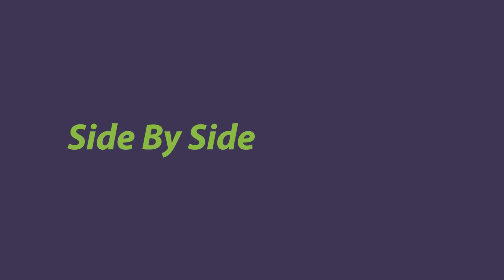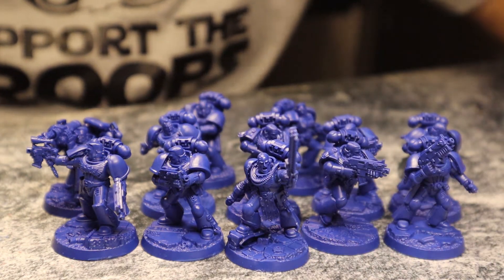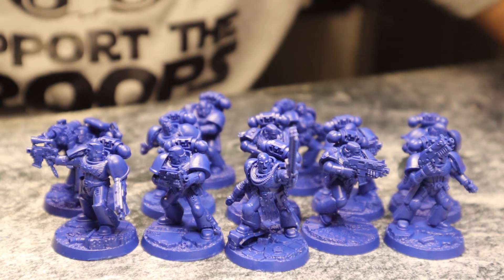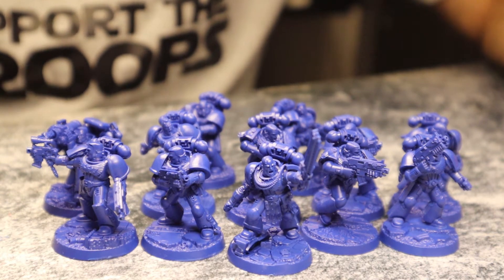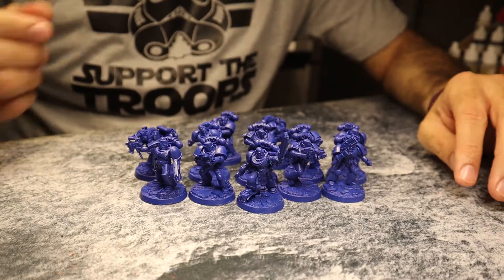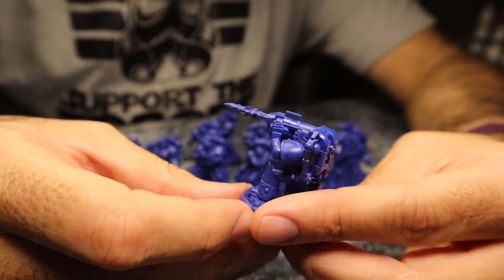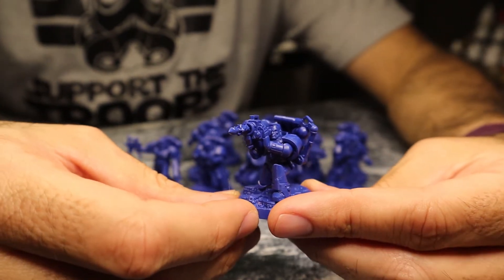Here they are — my fully assembled Series 1 Space Marine Heroes. They were remarkably similar to build compared to my Series 4. That's kind of what I was expecting, given how Series 4 felt as I was handling it. I haven't done the side-by-side comparison yet, but these feel really similar. As a matter of fact, this guy right here looks suspiciously similar to one from Series 4. So that's a decent segue — let's do the side-by-side comparisons. Here are my Ultramarines and Blood Angels.